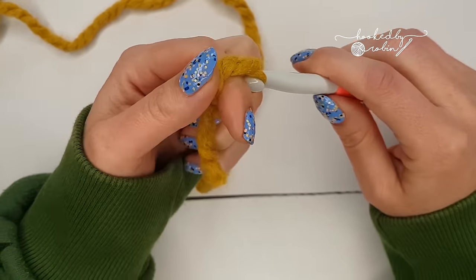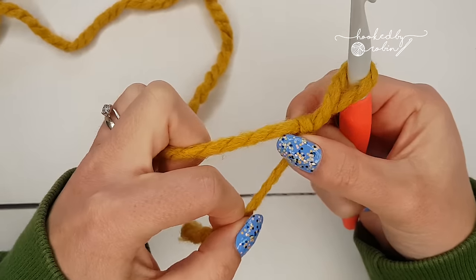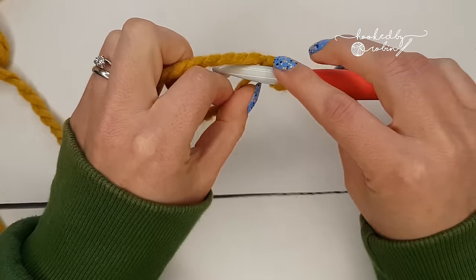To do your half double foundation chainless stitches, first of all you will start with a slip knot on your hook, then you are going to chain two.